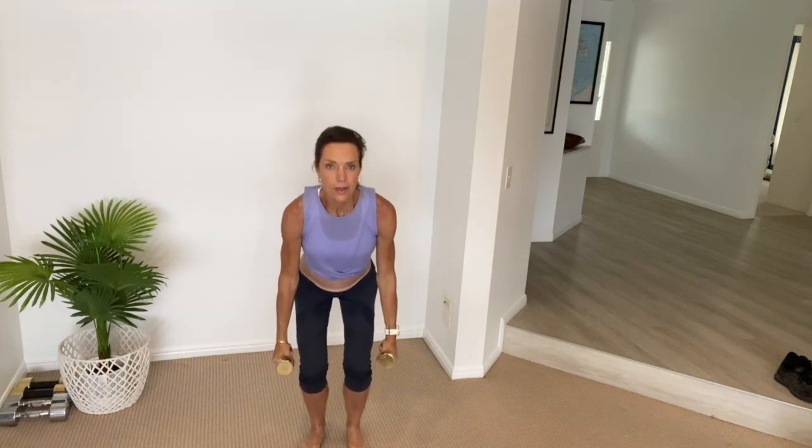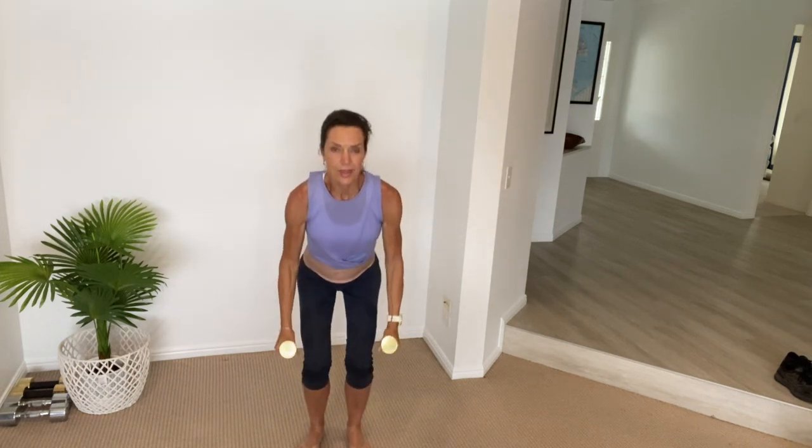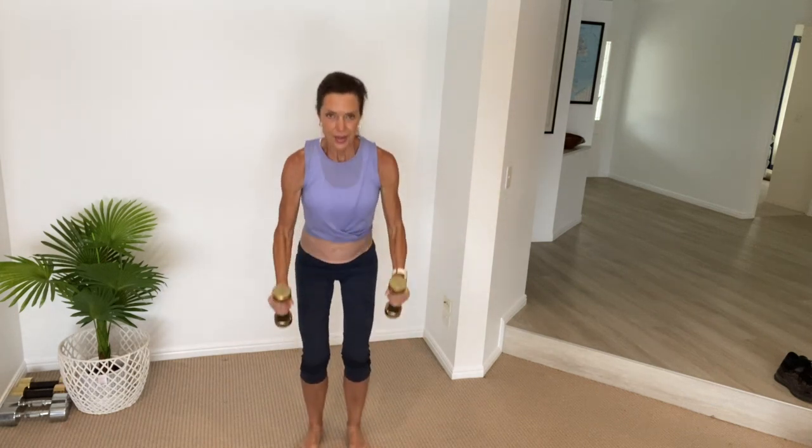Grab your set of hand weights. Have your feet shoulder distance apart. You're going to breathe in, bend those knees, and as you breathe out, do a bicep curl. Inhale, shoulder press, and exhale as you bring those arms to your side. We're working our legs, arms, shoulders, and back muscles all in one exercise — also working our calves, balance, and bone density. By doing these strengthening exercises, we truly are slowing down the effects of aging.